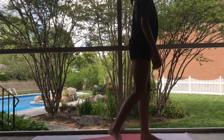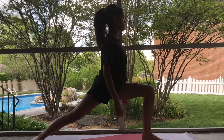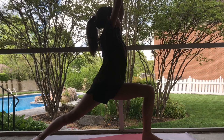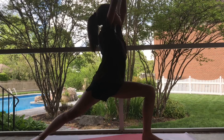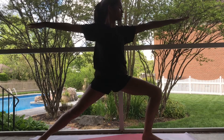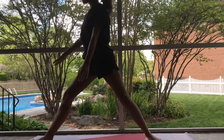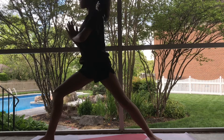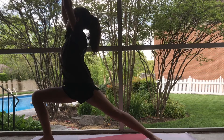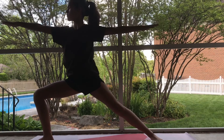For this next position, we're going to do Warrior I and Warrior II. You're going to take a deep lunge and bring your arms to heart center and open towards the sky. Then you're going to bring your arms out to the side and turn your body to the side while keeping your gaze to the front. You can also rotate and do this on the other side — find your deep lunge, reach up, and then open your arms and turn to the side.